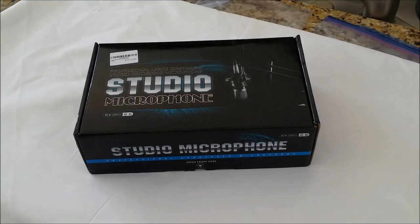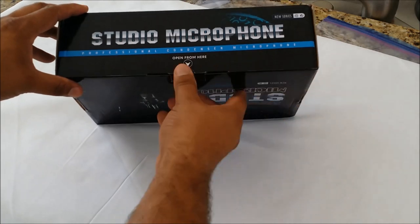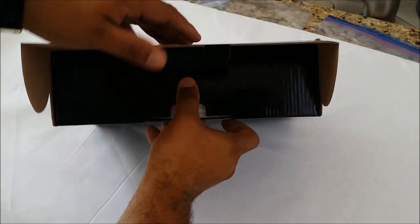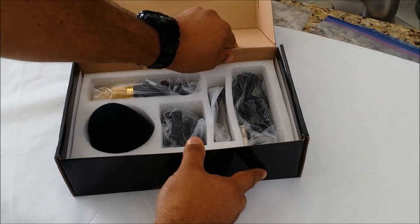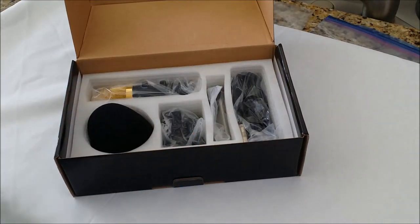Here is the package that it came in. It just says generic studio microphone and inside it has a nice foam divider for all of the components of the microphone system.